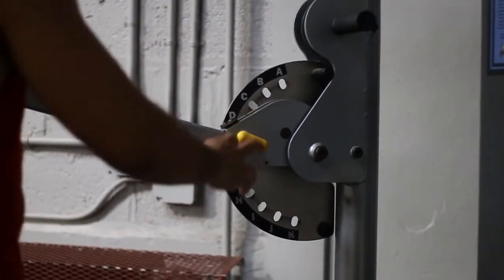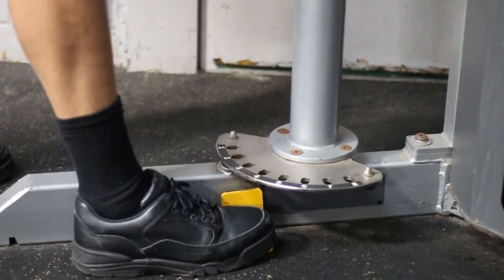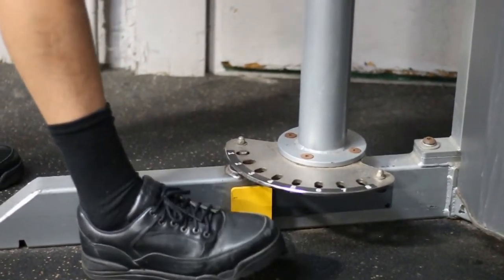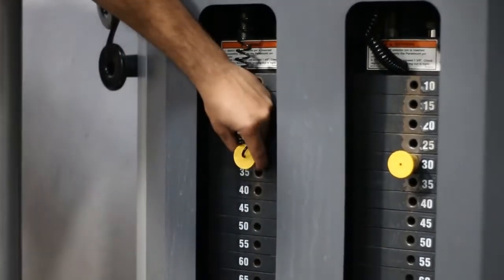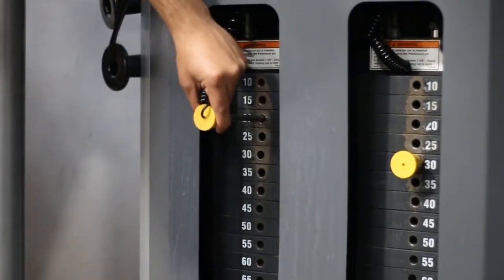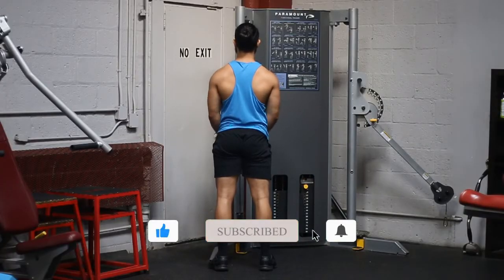The first thing you're going to want to do is set your cable height all the way down to the bottom, and then the rotation arm — you want to bring that all the way to a 1, so that you're inside the machine as much as possible and not in the middle of the gym. Then choose the appropriate weight; I recommend starting off nice and light and then slowly increasing the weight every other week or so.